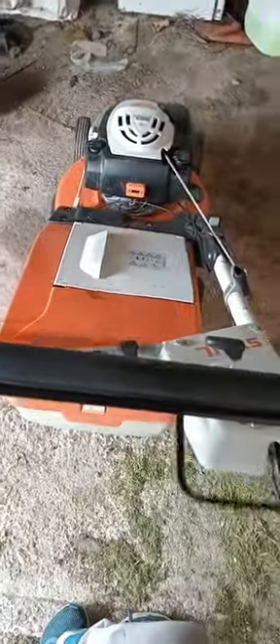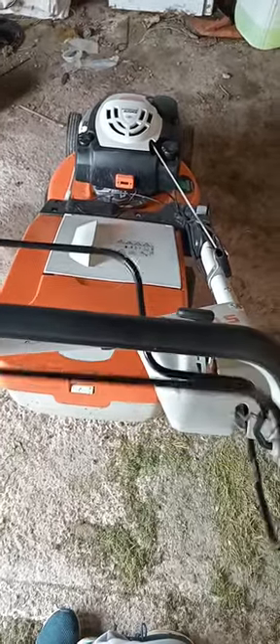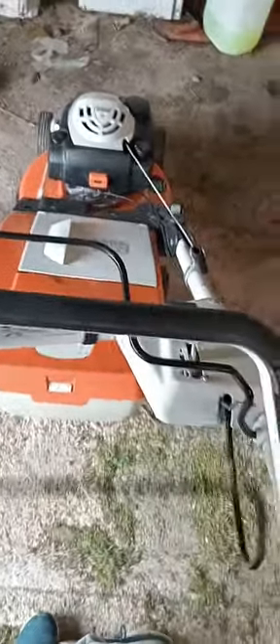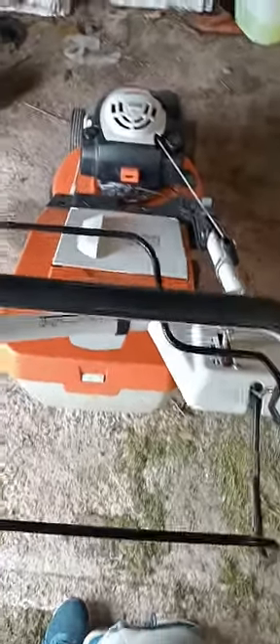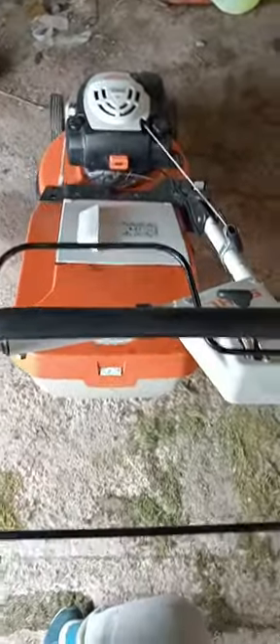Looking at the grip on the handlebars - I have heard other guys, I think Greg's Mowing over in England, saying the handles are not the most comfortable. They are quite thin with no grip, and the grip on the main handlebar is quite sparse. I personally haven't found it to be a huge issue, but to be honest that's probably because I've only used the machine for just over two hours.